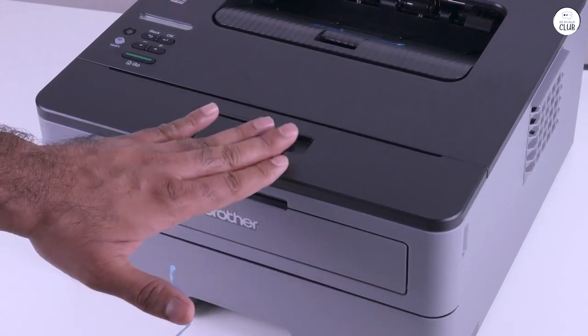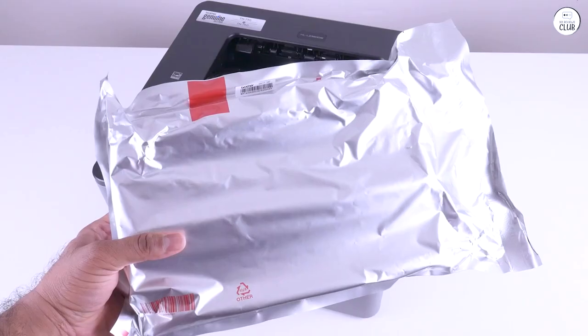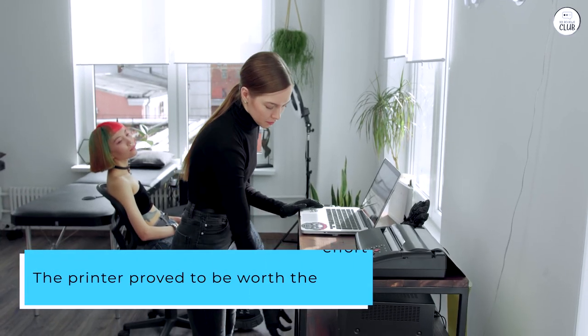I usually rely on Brother's fantastic customer support, but setting it up over the weekend meant I had to tackle it alone. Nevertheless, once everything was set up, the printer proved to be worth the effort.